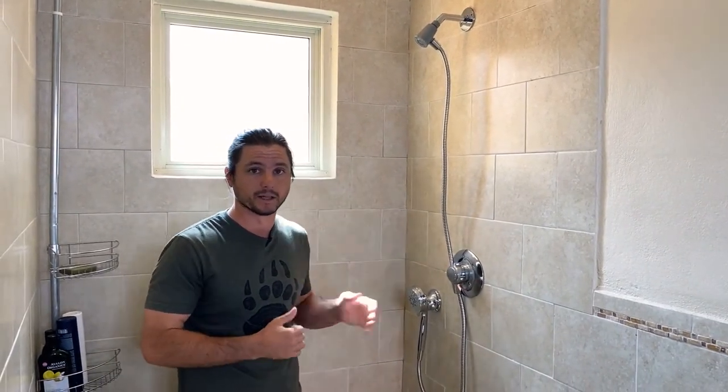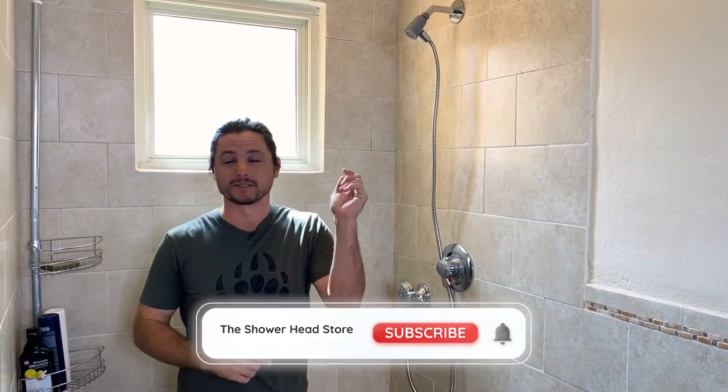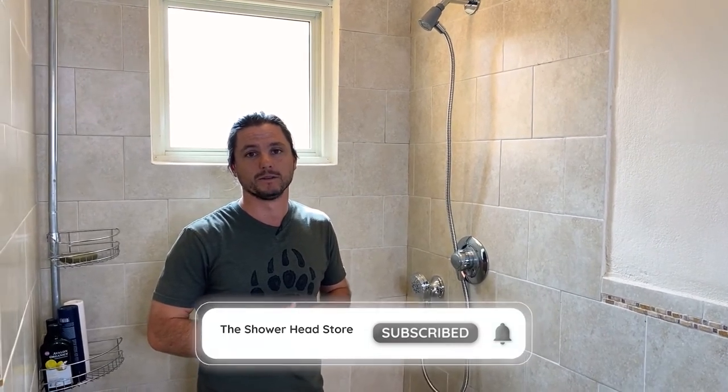Links in the description below on where you can get this — it's available on Amazon. Please hit like, hit subscribe, and I really appreciate you joining me today. This is Justin Ball, The Showerhead Guy, signing out. See you in the next video.